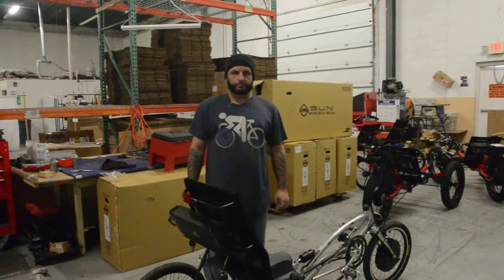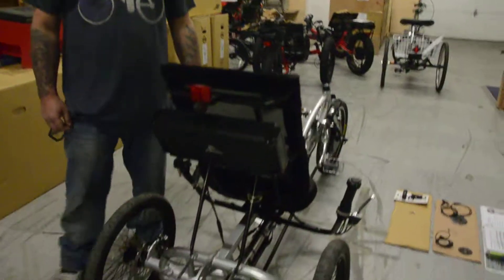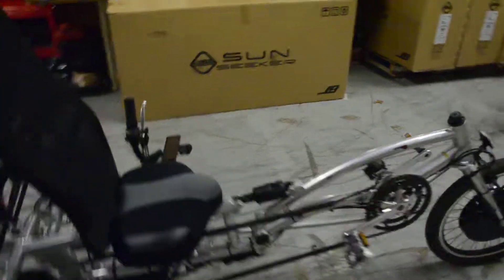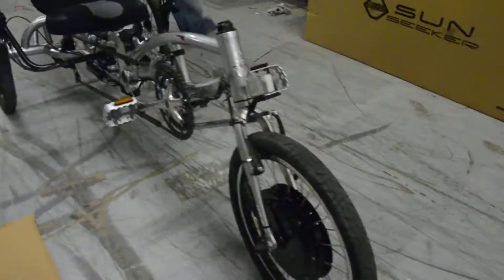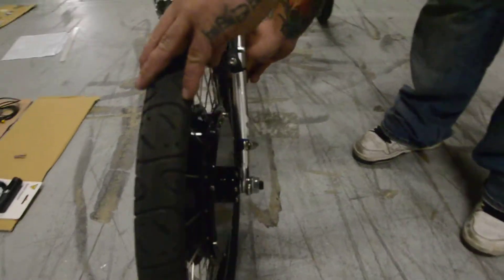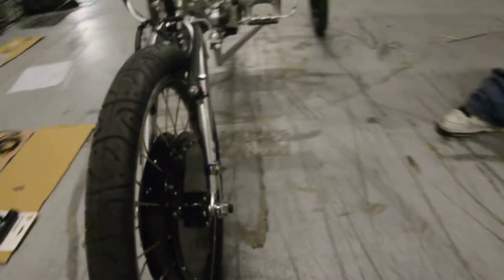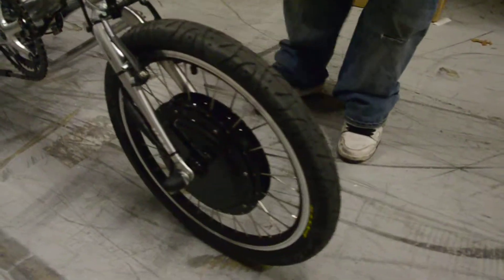We're here with Jeremy and an EZ3 HD recumbent trike. When we convert this trike, we use a heavy-duty e-bike kit, so you can have a direct-drive motor up front. This gives you a more durable motor that has no internal moving parts and has an over 300-pound weight limit.